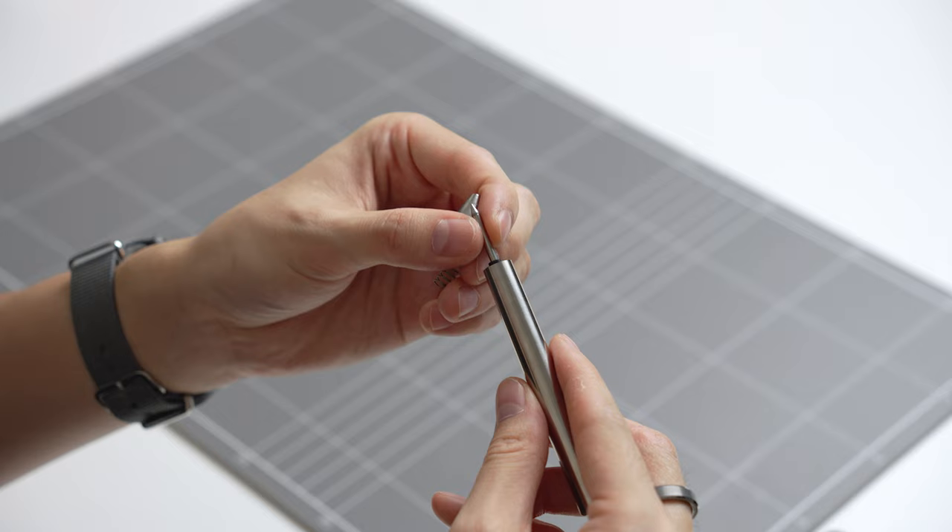Inside the pen it's using a Schmidt 8126 mini refill which is 0.6mm thick. When the pen is extended it feels well balanced and the ink writes very smoothly. When you cap the pen there's a very satisfying magnetic closure and the overall size is perfect for EDC. I've been using the Mark II pen for a while now and love the black Cerakote finish. The pen feels very premium and I haven't had any issues with it sliding out of the cap.